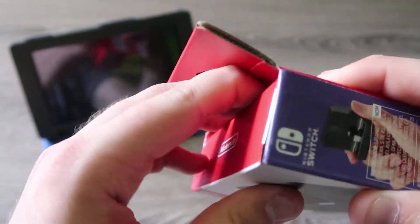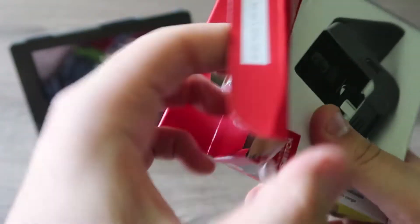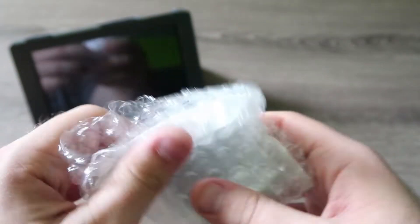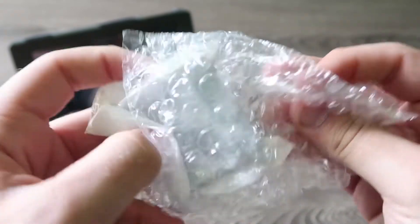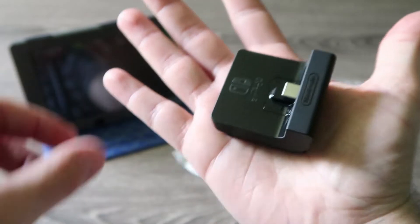Alright, let's get this bad boy opened up. Trying to do this without any scissors or anything. Alright, what we got? Holy shit. This thing is tiny.